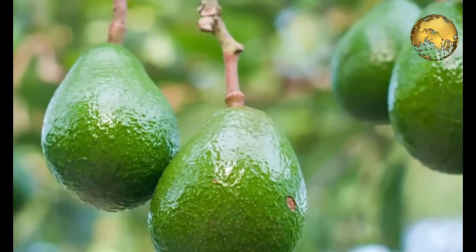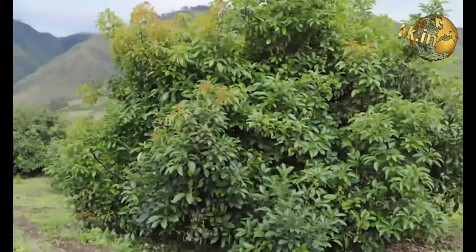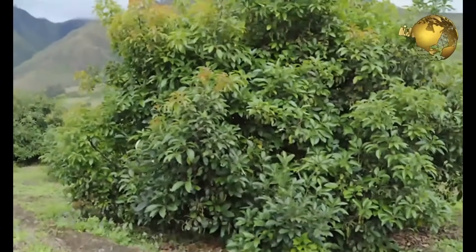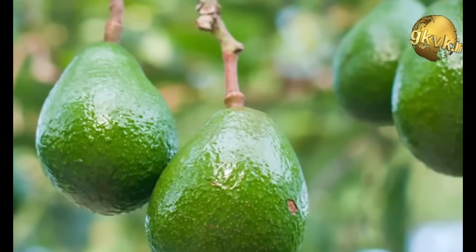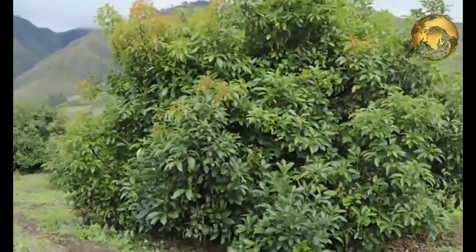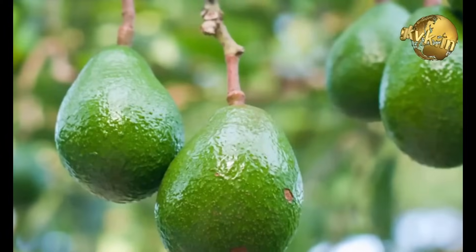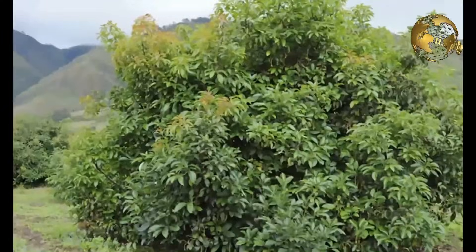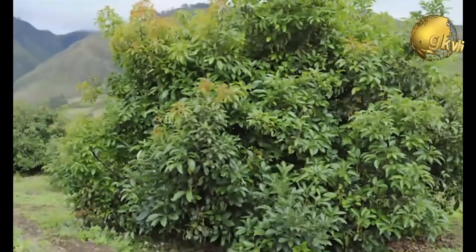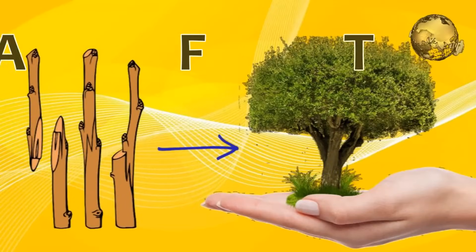There is a certain breed of avocados that produces a really strong tree but not very good fruit. This tree can live in many different kinds of soil and the roots defend themselves from diseases. But no one wanted to grow these trees because the avocados were not tasty. Thanks to grafting, it is now common practice to take the scion from one tree and graft it into the rootstock of the other, producing a new tree with strong roots and delicious fruits. What an idea — all this thanks to grafting!